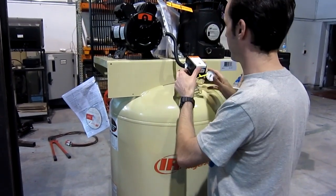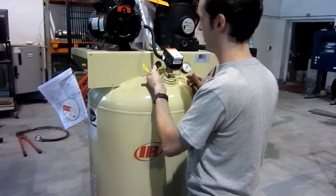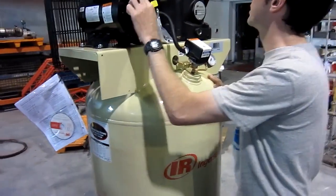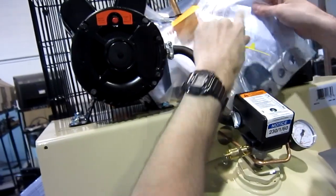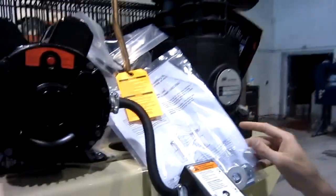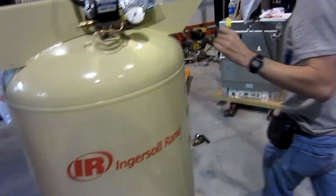Look at that — the lever's on this side. Safety valve, yes, it's gorgeous. Got a reset on it. And look at that — nuts and bolts to bolt it to the floor. Proper feet and everything. This is cool, I'm digging it.